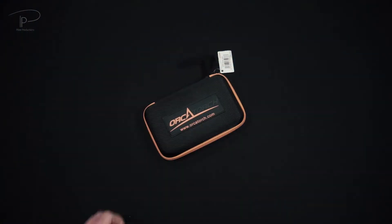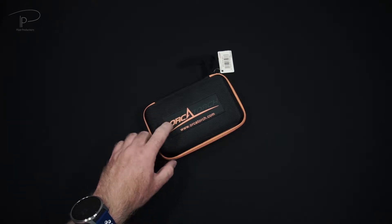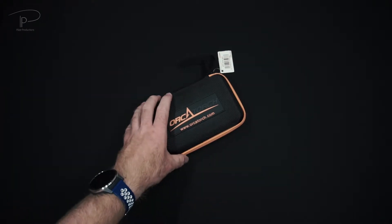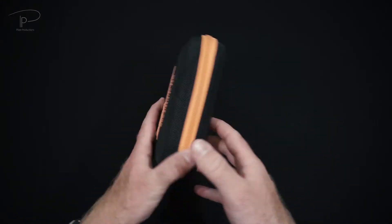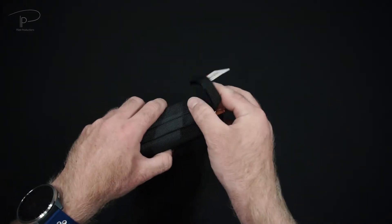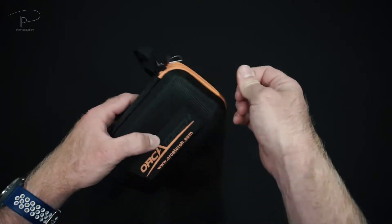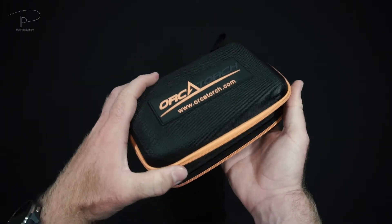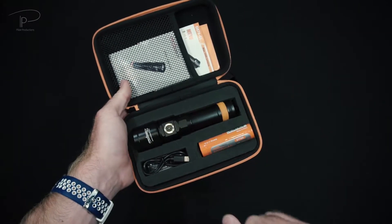Hi guys, welcome back. Today we're going to take a look at the brand new model from Orca Torch, the T710. It now comes in a nice new protective casing, which is quite nice for transport. But let's not talk too much about the casing and let's open the actual package.